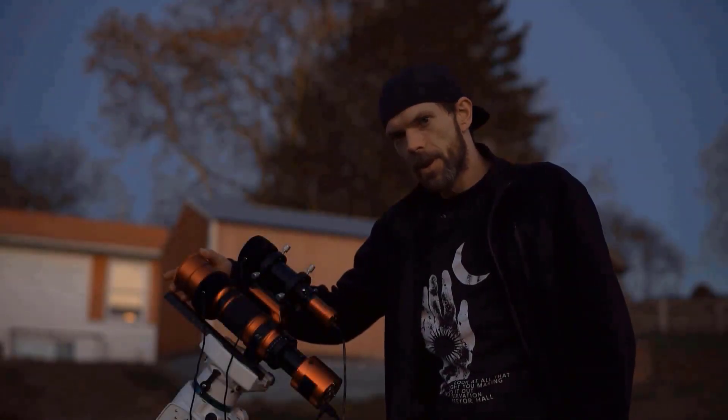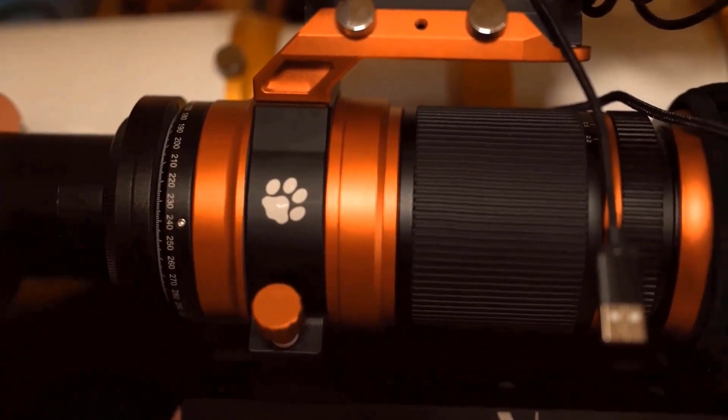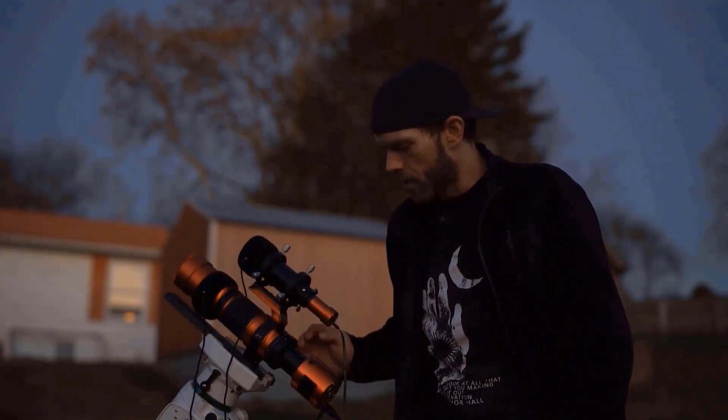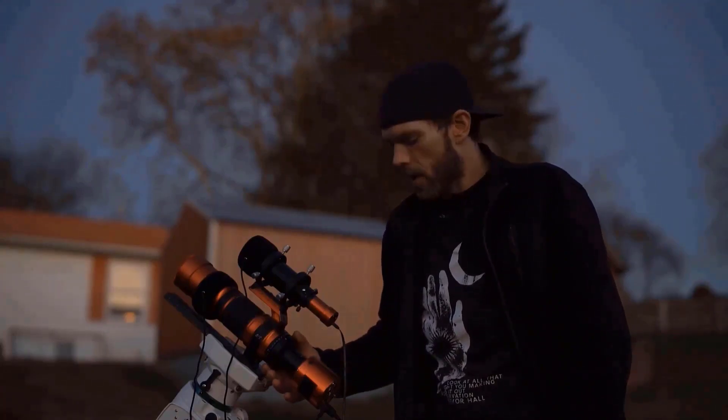This thing is 450mm at f4.9, so I basically get the same brightness of an image in about a third of the time as I can with the William Optics Z81. It's got a built-in field flattener, so you don't need to buy an extra field flattener with it.